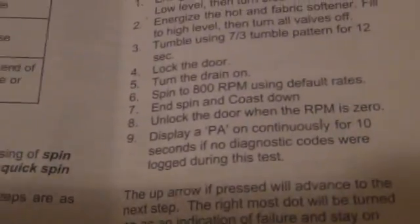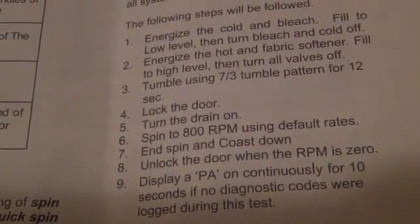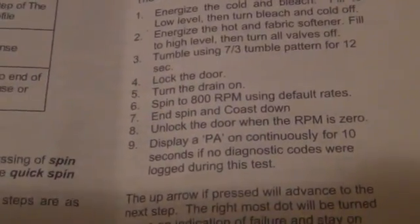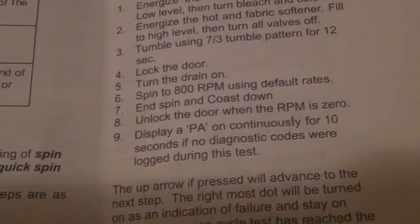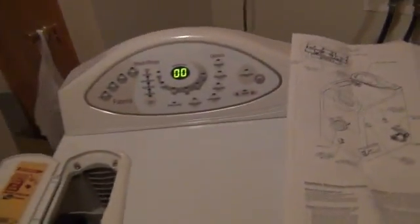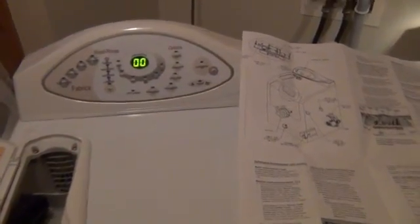Okay, cool. We got the end spin and coast down, unlocked door, RPM zero — display PA on continuous for 10 seconds if no diagnostic codes were logged during the test. I didn't catch it on film, but it did say PA, so I think we're good to go. Wonderful. I've got to put the cover back on the washer, so we'll get that all taken care of and we'll have a little recap.